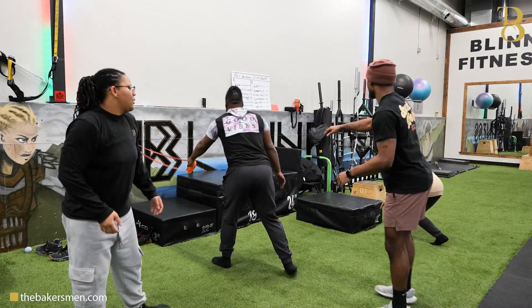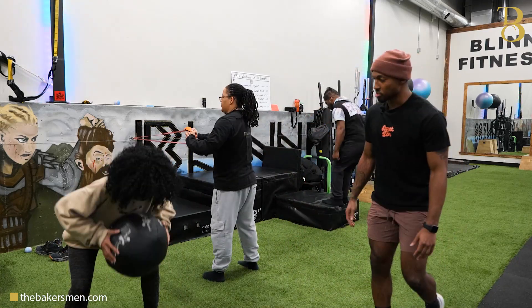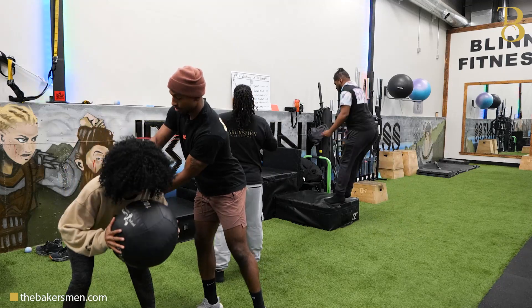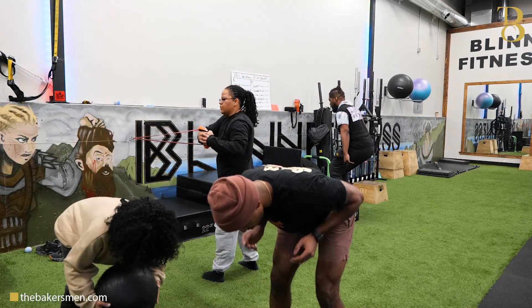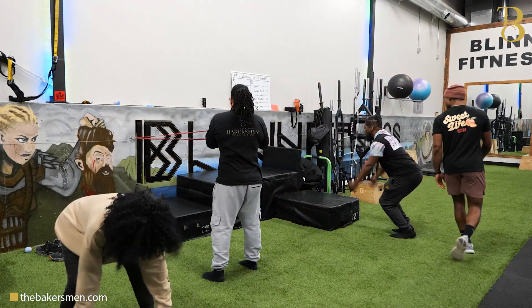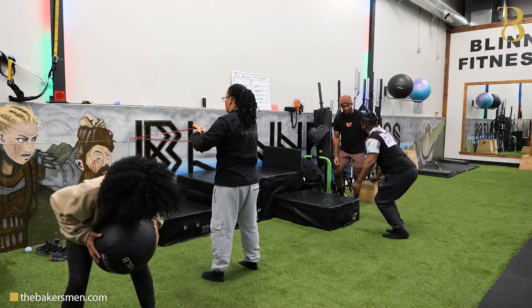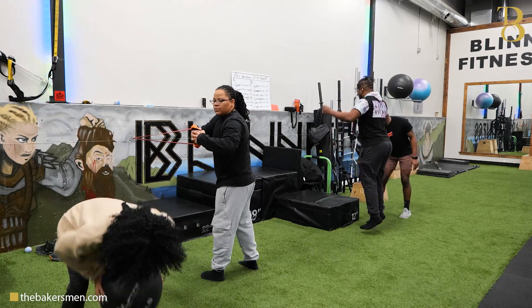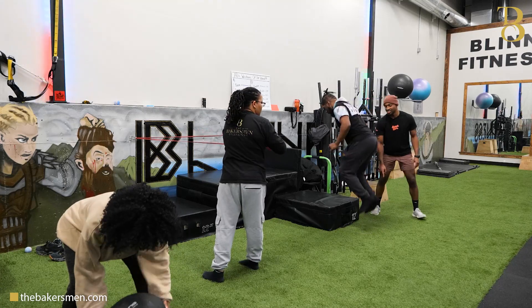We're gonna rotate, D'Anthony — come over here. More over. So as you're slamming and pushing, there you go. Yeah, make that quick. You see how far you're jumping? Create more space, less space. And time. Nice.